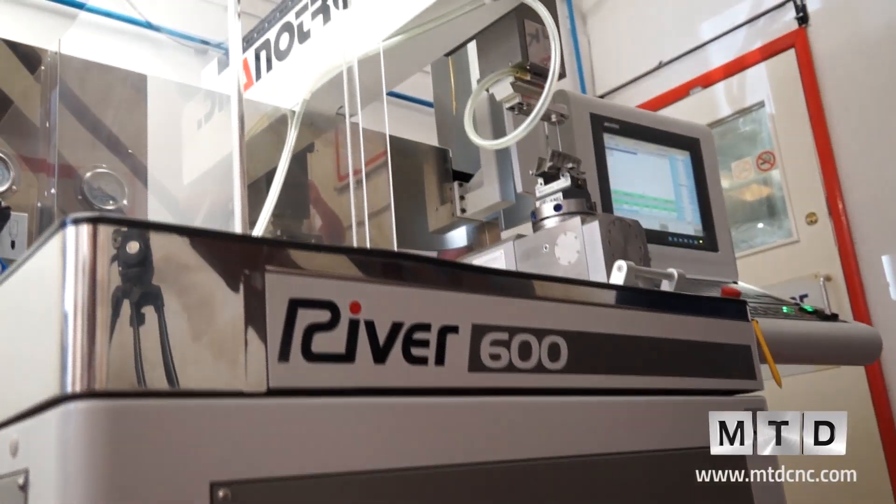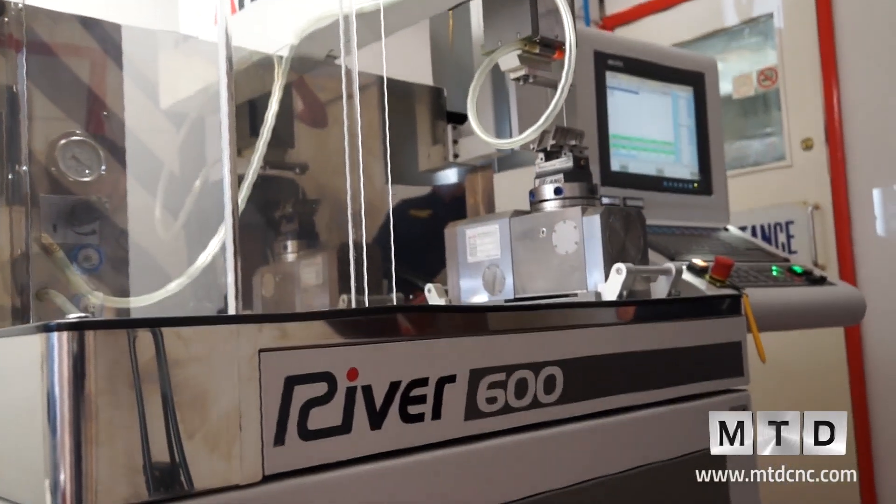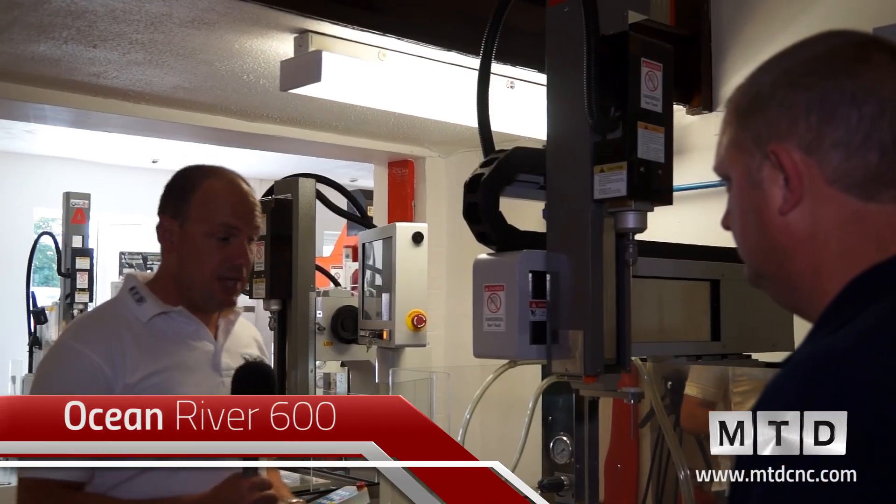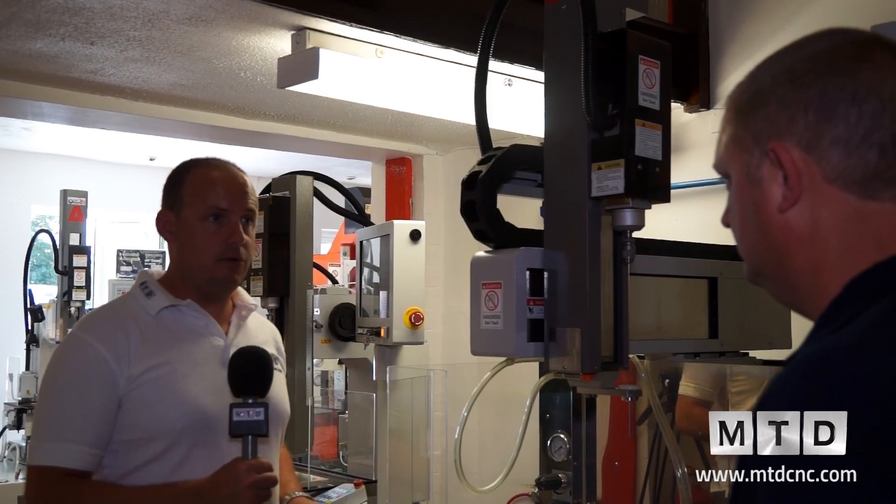So we've looked at the River 3 and the River 300. We now move on to the largest machine in the River range, which is the River 600. This is a six-axis CNC EDM drill.